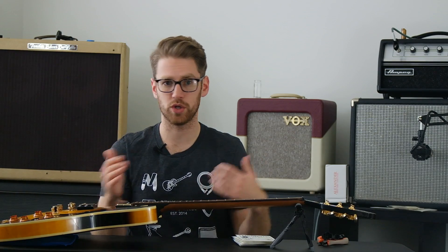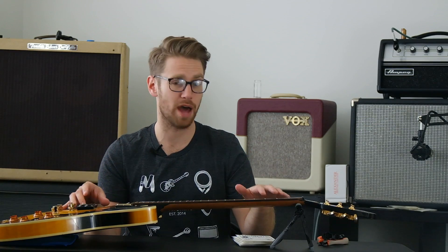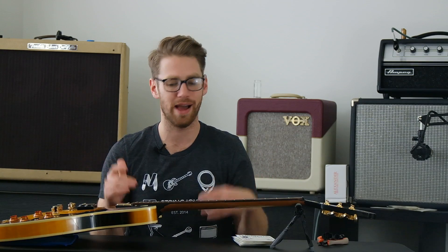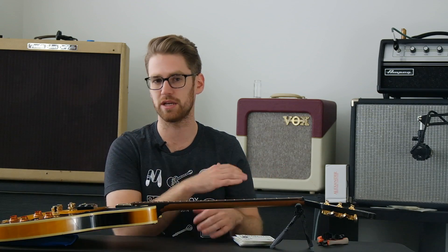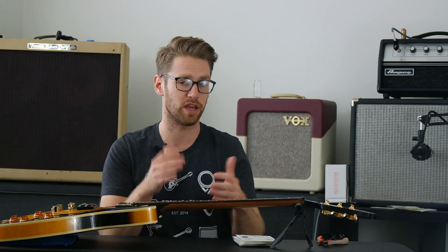Strings are obviously very particular to a given guitarist. We have some players that play as light as sevens on an electric guitar like this, and some that play as heavy as 19s, with people at every single rung in between. So depending on who you are, how you like to play, and what sort of sound and playability you want, the results can be totally different in terms of what you need.